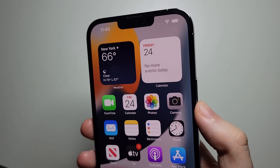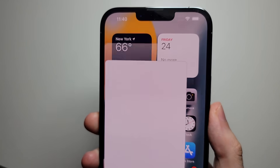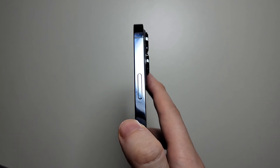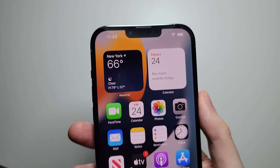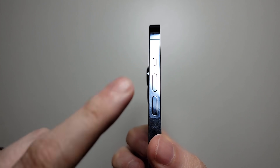All right guys, so I'm going to show you two ways to screenshot on your iPhone 13, including this way. The main way to do it is you're going to hold down on the power. So this time there's no home button, you have to instead hold down on volume up.